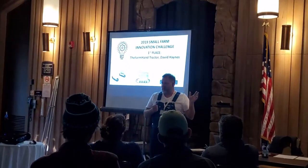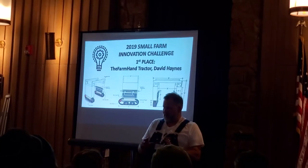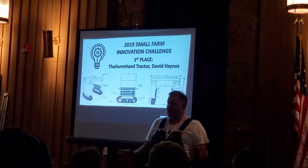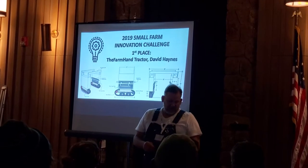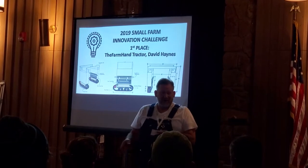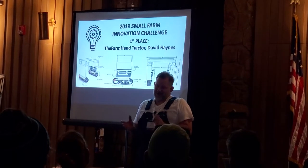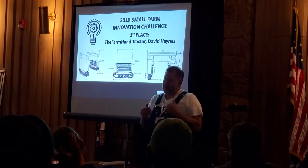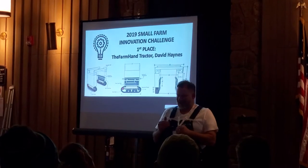It didn't require an actual built one yet. When I submitted it, I had the drawings and the pictures, but it had never been assembled in this final version. When I found out I had won, I had three weeks to be here. In those three weeks, I put the motors in, got it all working, and it never actually got in the dirt until it showed up at the contest. It actually got built in my living room. I have a very understanding wife.